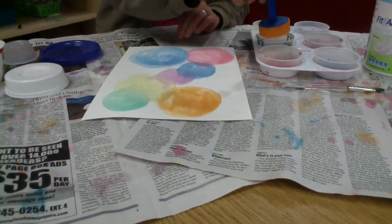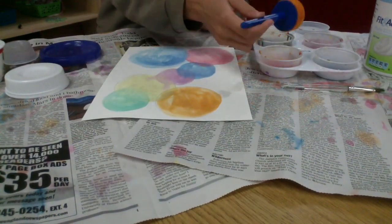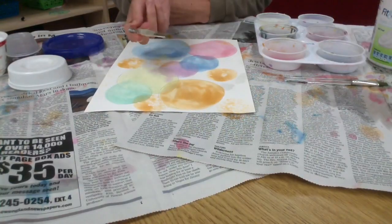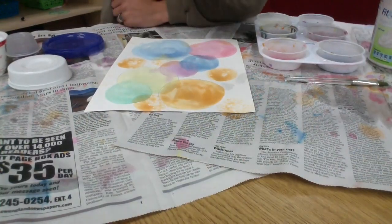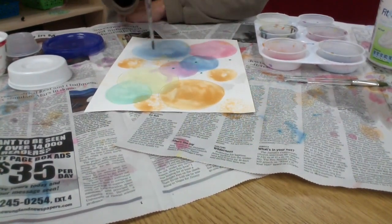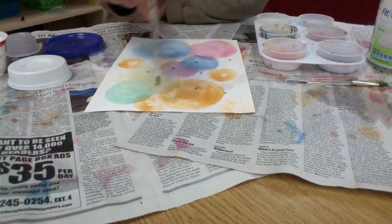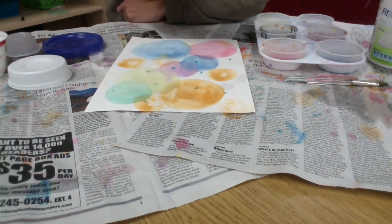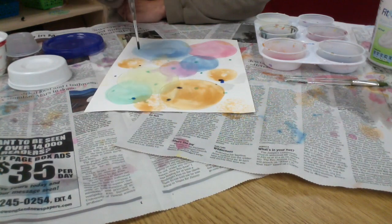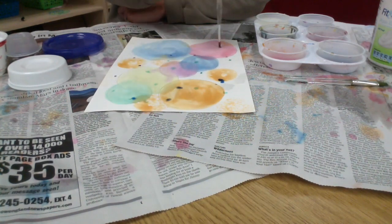Now I'm going to move on to a stamper dot, so I'm going to dip it lightly into my liquid watercolors and stamp that dot all over my paper. Now I'm going to do some really little dots with my paintbrush tip — just dot, dot, dot with the tip. I'm not going to splatter this because liquid watercolors won't wash out of your clothes, so you don't want to get it on yourself or your friends. Just do a light dot with the tip of your paintbrush.